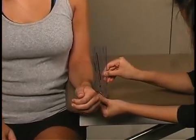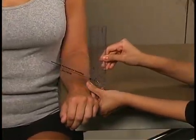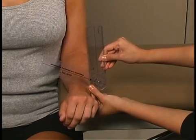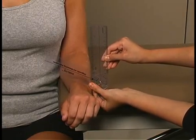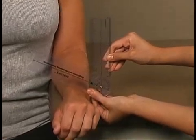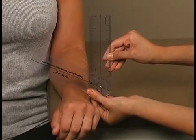Now move your palm down, hold it there. Thank you.